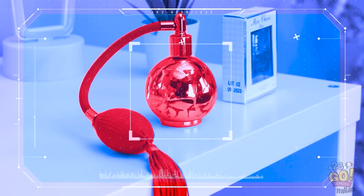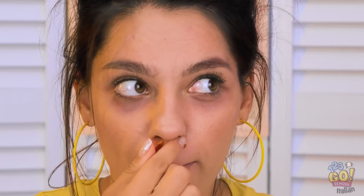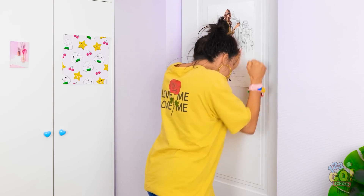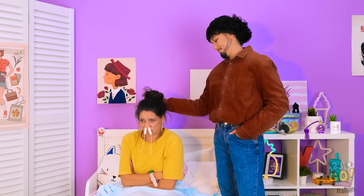Aspetta! Posso usare questo ketchup! Ne metterò un po' sotto il naso! Questo dovrebbe andare! Papà sta tornando! Oh, il mio naso! Sono stato io! Oh, mi dispiace tesoro! Che dolore! È stato un incidente! Assorbiranno tutto il sangue! Il tuo vecchio non è così stupido, eh?